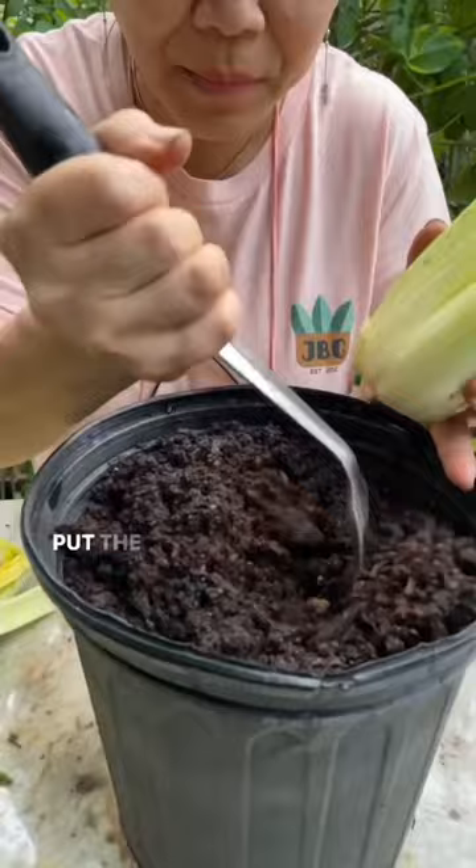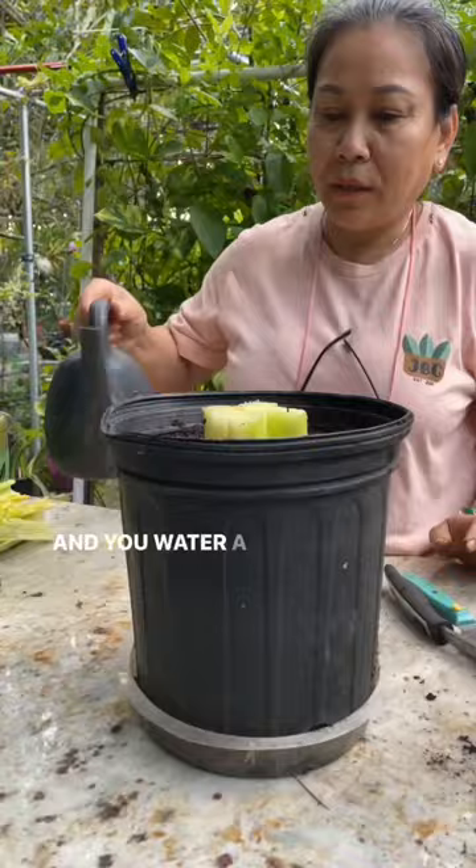Fold this over like this. And you water a little bit right here, and water on the top, just like this. And you water over here too.